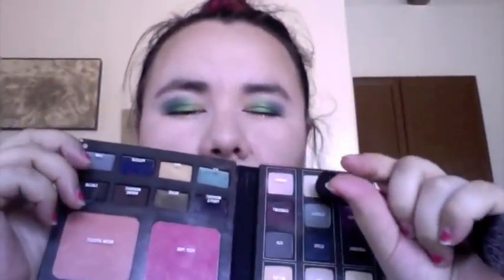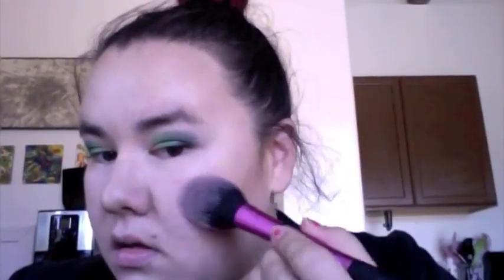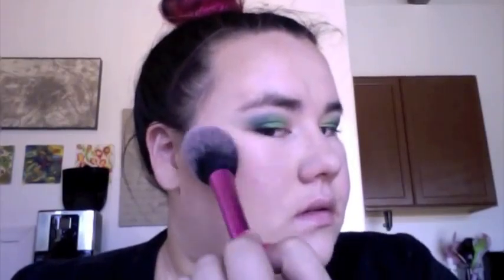Then I'm going in with blush using my Real Techniques blush brush. I'm going back into the Smashbox Master Class Palette and using their pinky blush called Rosy Pink — not too much because the blush is really pigmented and the eyes are doing a lot in this look. I started on the apples of my cheeks and worked it outward, because I don't like to go too far in — it makes my cheeks look rounder.